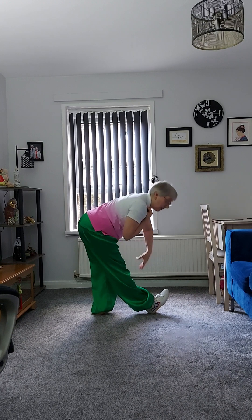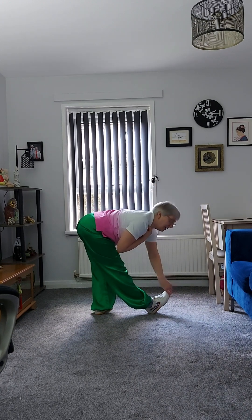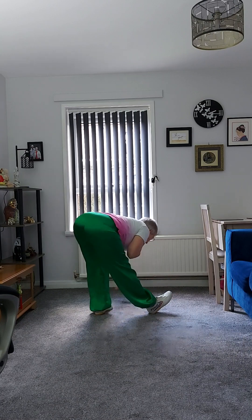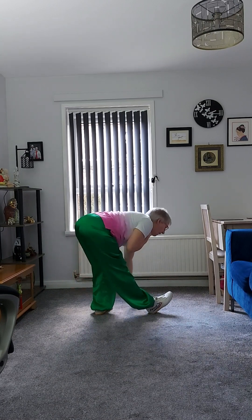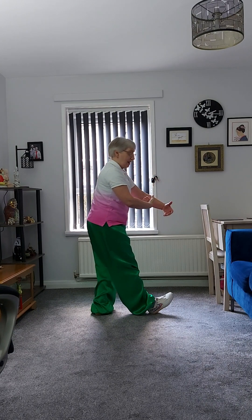You might be here, you might be here, and if you're very supple you should be here. Three circles, push away, turn the hand together up, and as we come up on this side the right hand drops in the middle.